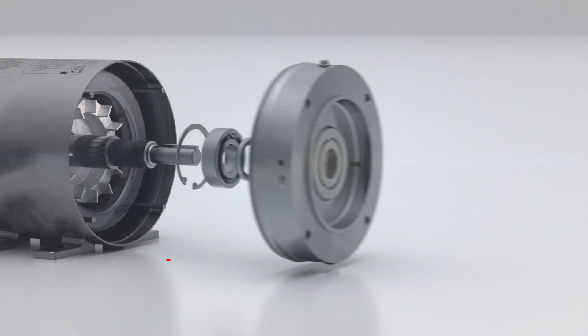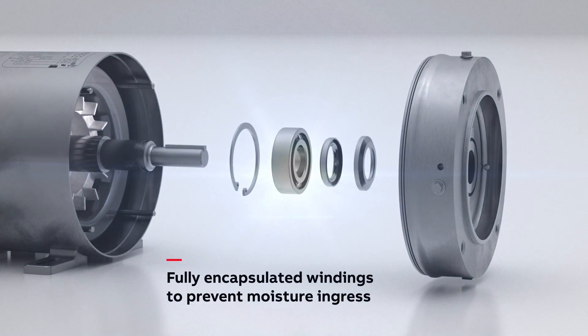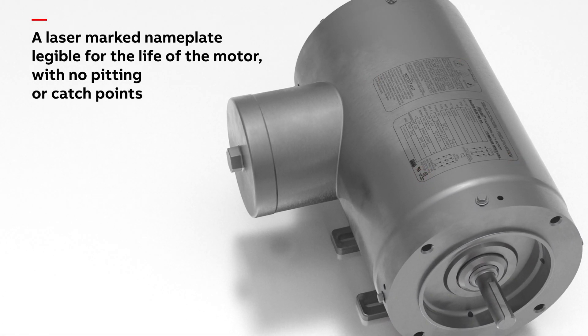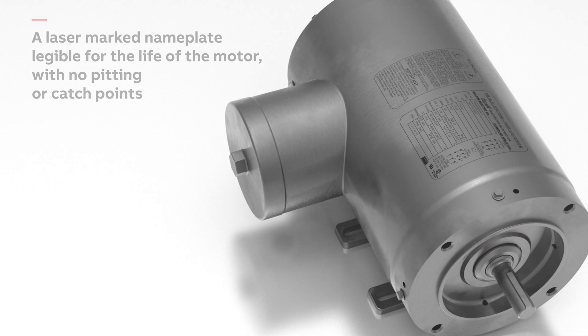Fully encapsulated windings that extend into the conduit box ensure that the motor winding is sealed effectively inside and out, from water and humidity. A laser-marked nameplate legible for the life of the motor is also food safe, with no pitting or catching points.